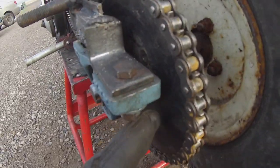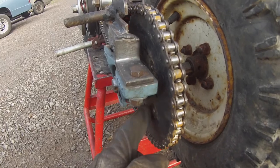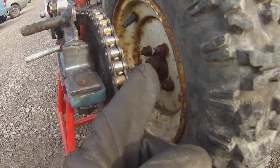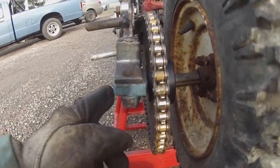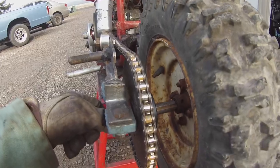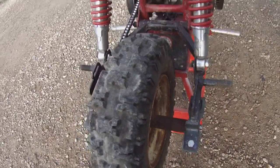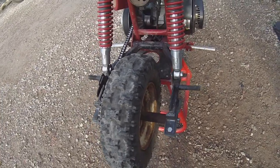So I've got a hub for the wheel and I'm about to weld the sprocket to the hub and the wheel hub to the axle. From there we should be able to figure out some spacers or shims, and then we might even be able to try to ride it with no rear brake right now. Then once that's complete, I'll put a rear brake on it.